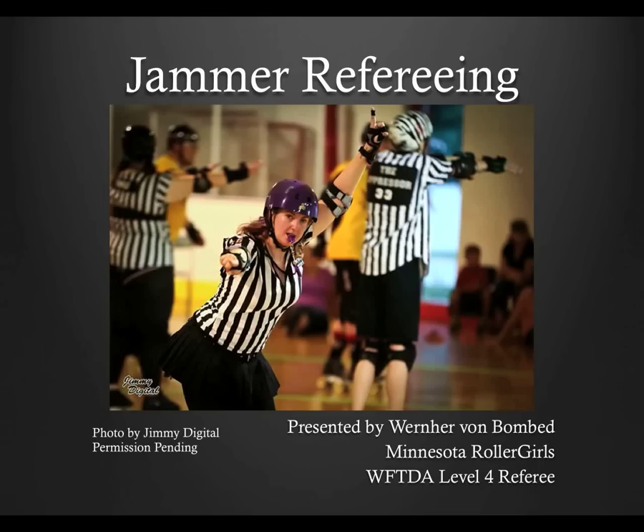When it comes to positioning, jammer referees are probably the easiest to describe: stay with your jammer. Well, yeah, it's that simple in theory, but it wouldn't be much fun if it was that simple. So this module will cover some of the tricks and skills to make you a better jammer referee.